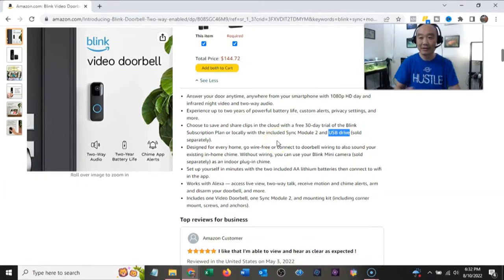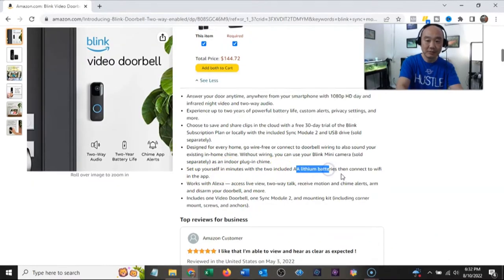With the Sync Module 2, a USB drive is sold separately — you'll need to get one, and I'll show that once it's set up and also leave a link in the description. You can do wired or wire-free; setup takes minutes with two AA batteries included. It works with Alexa and you can receive motion and chime alerts.